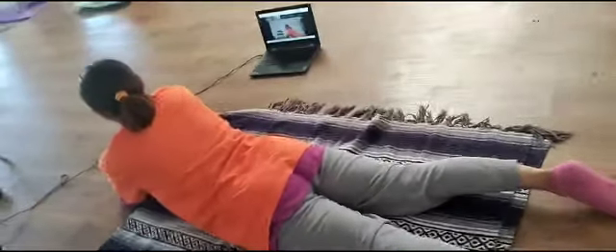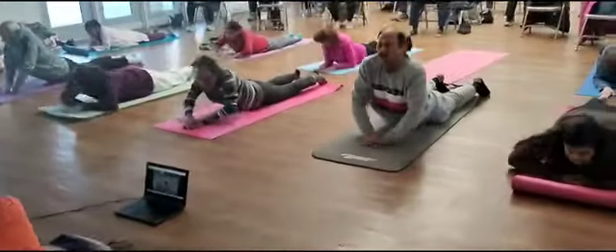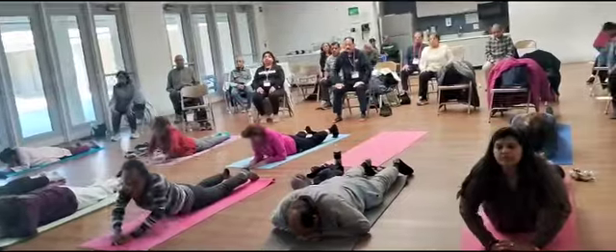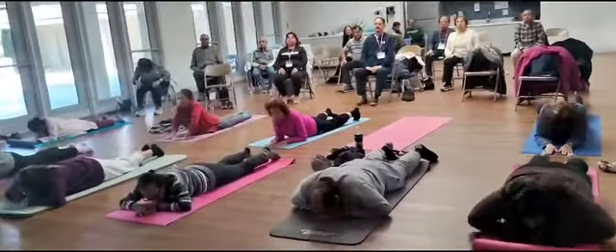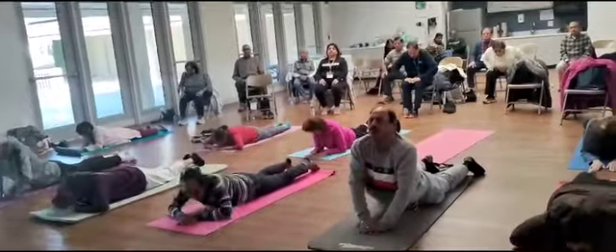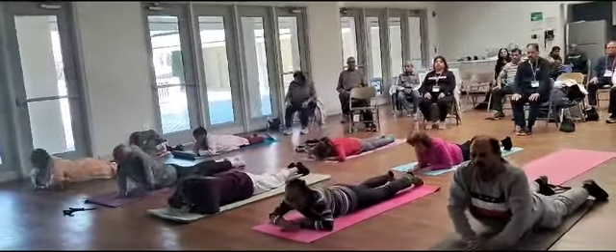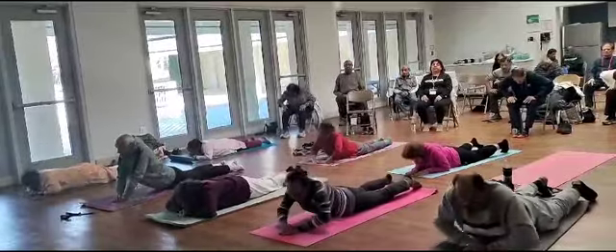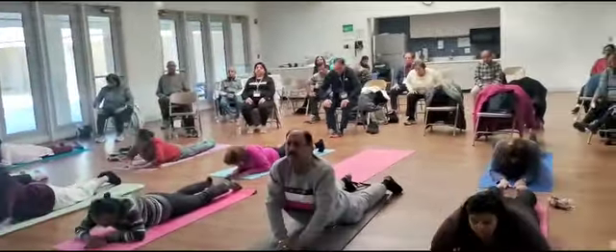And we do lifting your body up to your belly. 1, 2, 3, 4, 5, 6, 7, 8, 9, 10, 11, 12, 13, 14, 15.